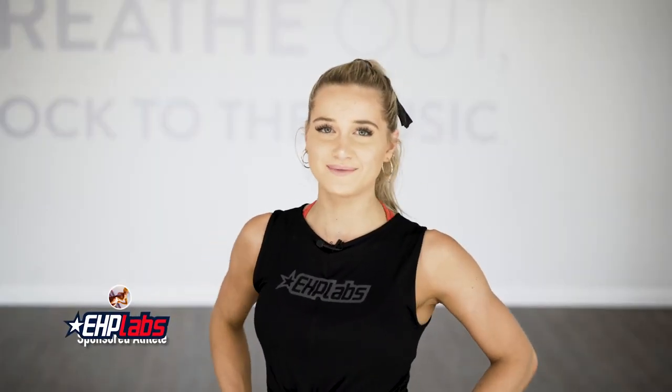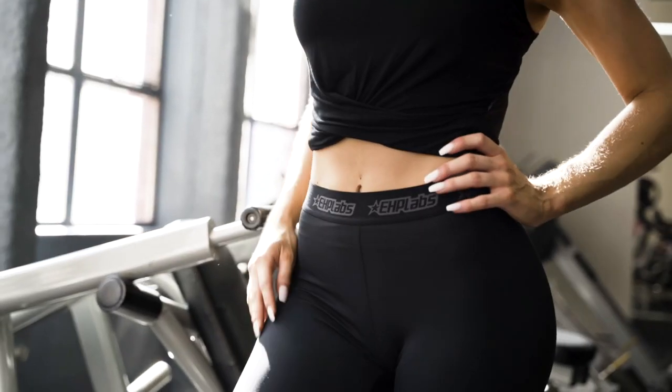Hey guys, my name is Lily and I'm going to be taking over the EHP Labs YouTube channel today. I'm going to be taking you through a glute workout for a well-rounded booty.